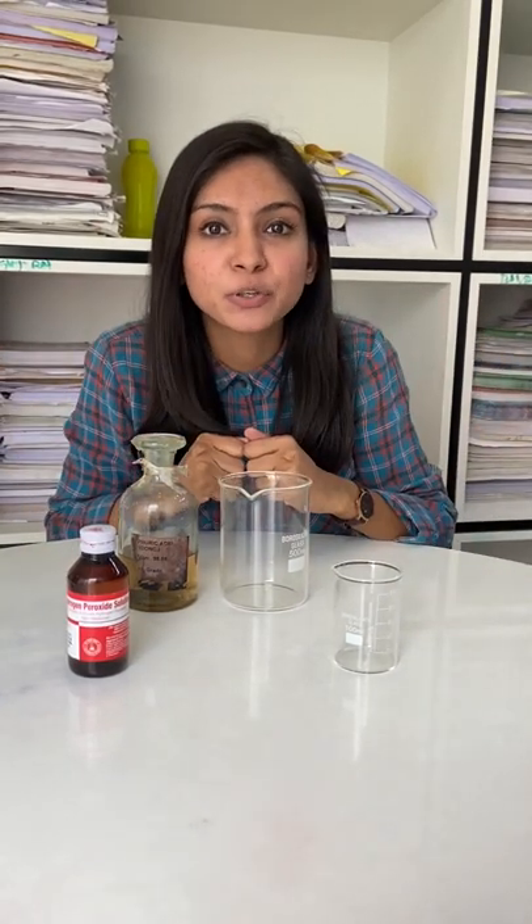Today I am going to make Piranha Solution, which can digest in seconds. Let's see how it will be.